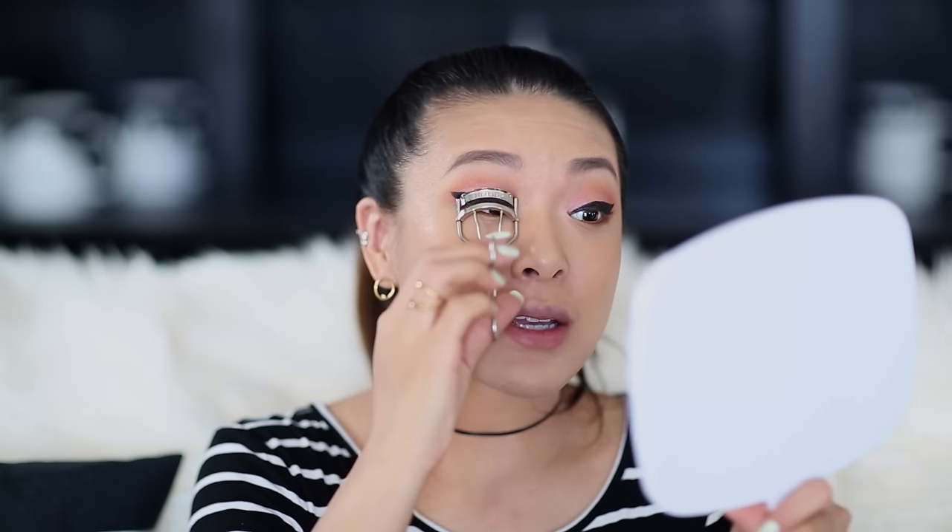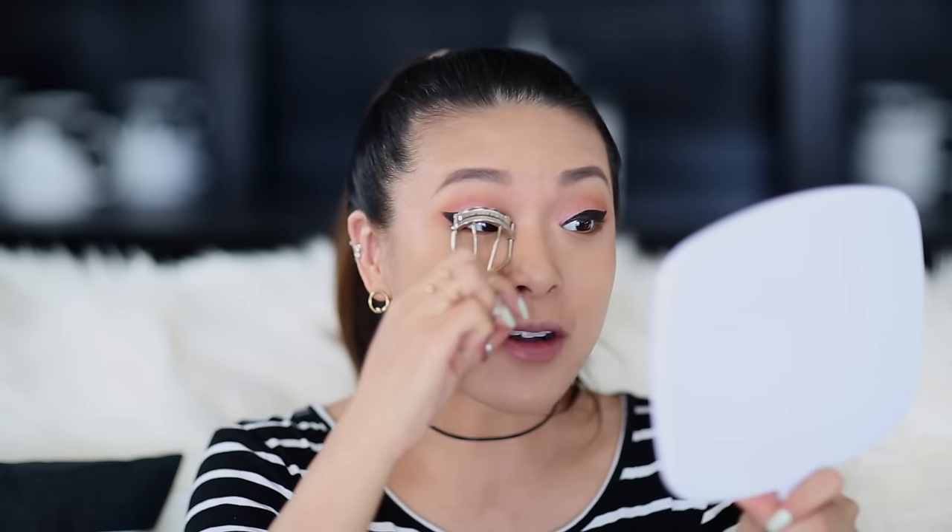Next, I'm going to move on to my lashes. We're going to add mascara and, of course, some false eyelashes, which is totally up to your personal preference. I love using lashes as a really quick way of looking very put together.